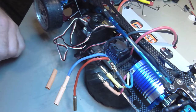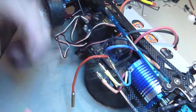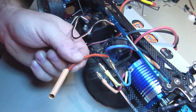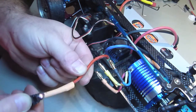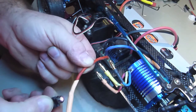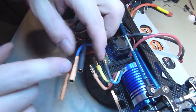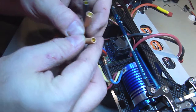Obviously when you're using a lighter, don't stay in the same place for too long. So there we go — we properly changed the connectors, heat shrinked them, and that's about it.